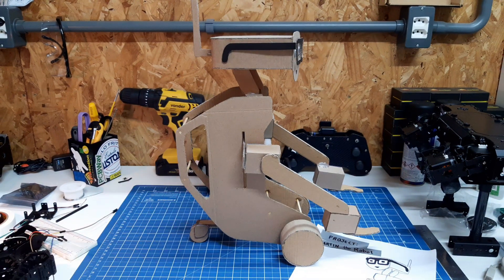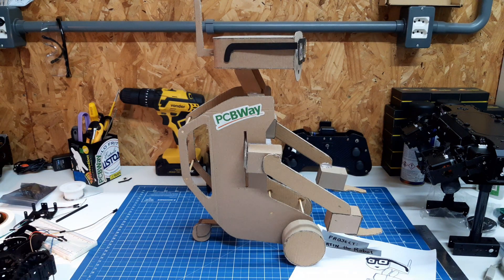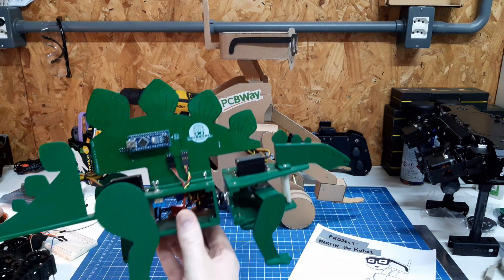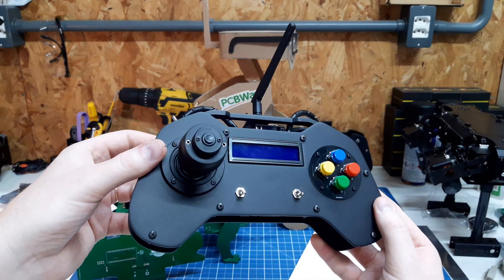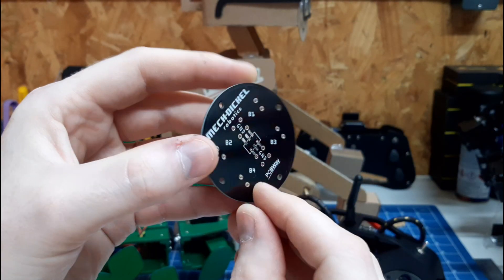This project will be supported by PCBWay. PCBWay is a professional manufacturer of high quality PCBs, but these you may already know from some of my previous projects, like Stegobot and my new remote controller — both use PCBs from PCBWay.